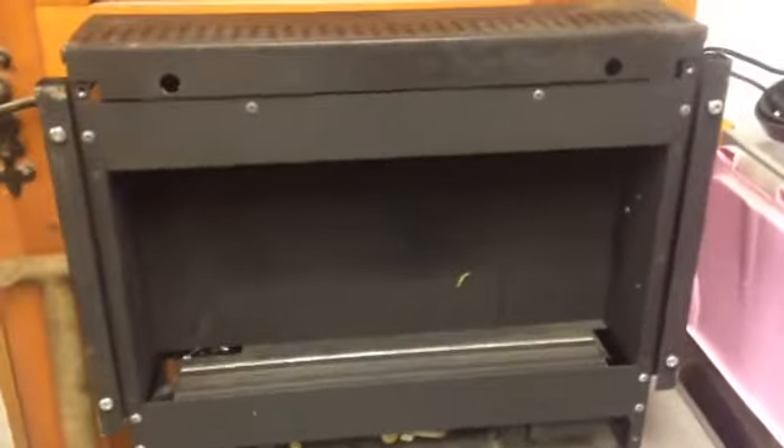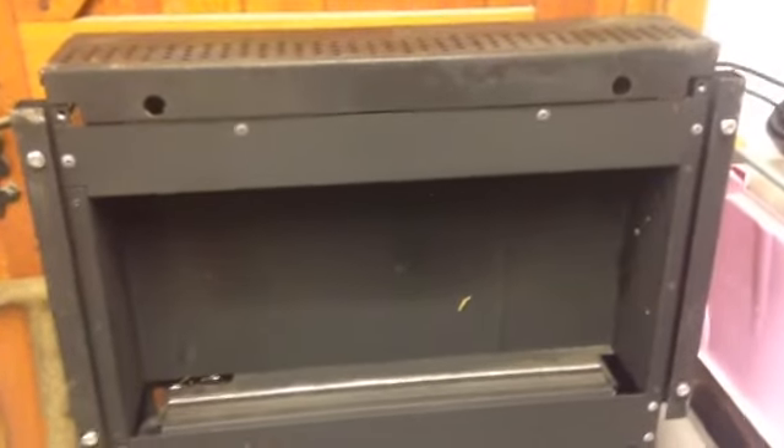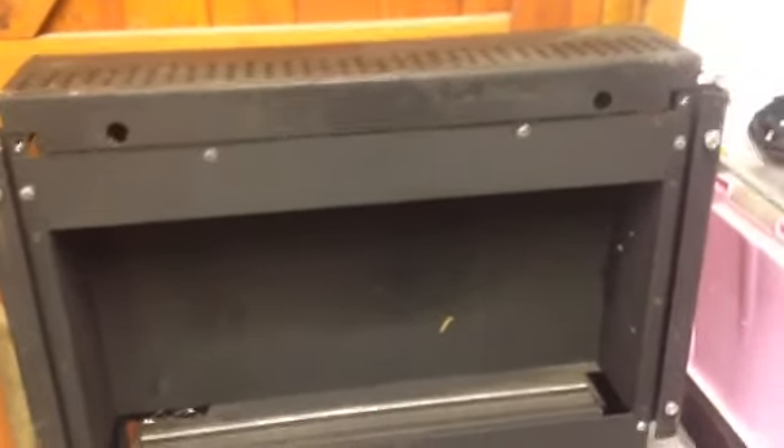Statistically, because Americans have used these fires for a very long time, these fires are extremely safe. However, to be safe - B&Q, 15 quid - get yourself a carbon monoxide detector.